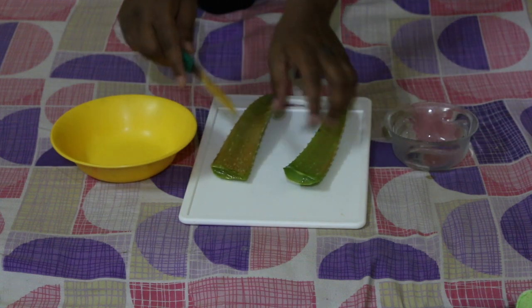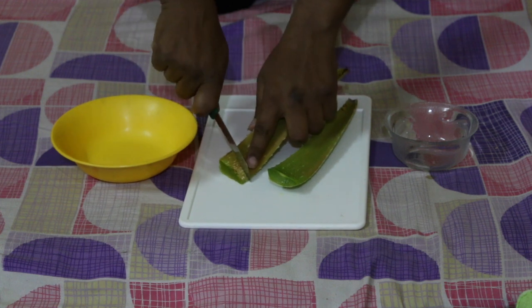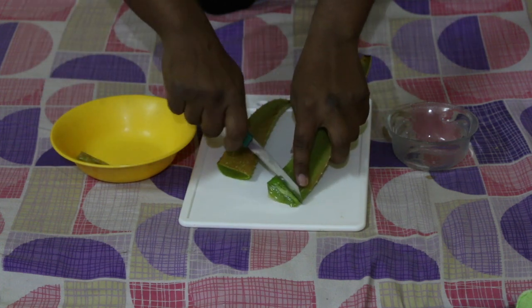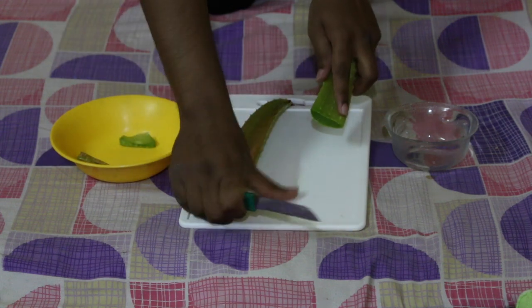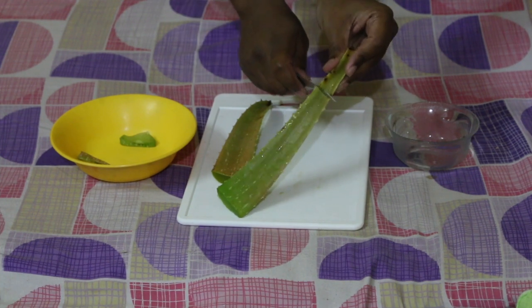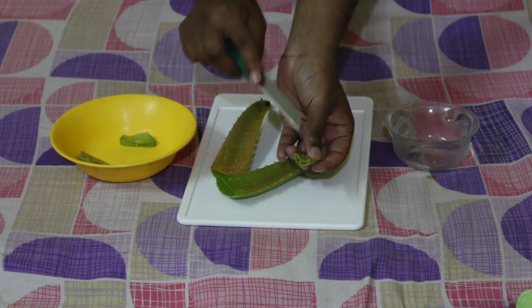From these leaves, I'll cut this front part and remove it. I'll remove that particular part because it contains the yellow liquid — I don't want that. I'll cut this from the back side as well; there is aloe vera gel here too.